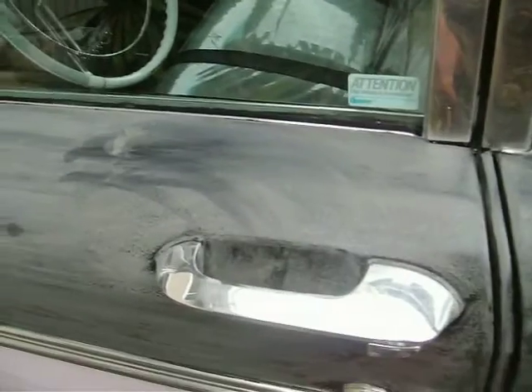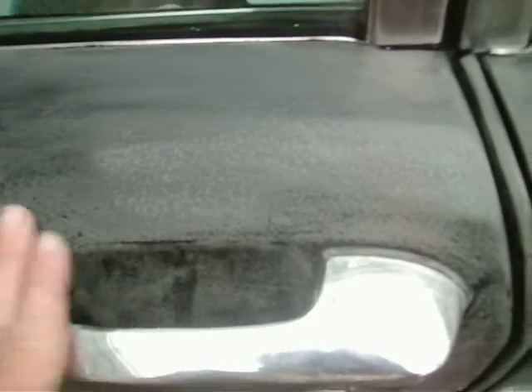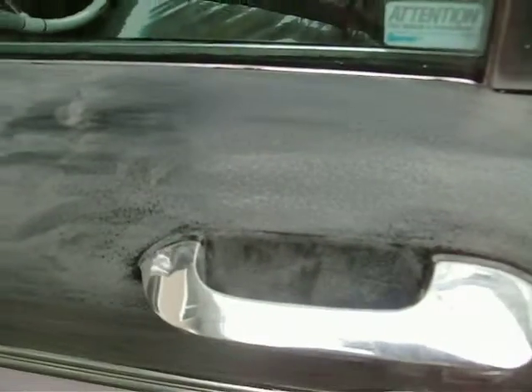Just a little bit of sandy dust on it, but you can see how the shine has taken off it. Still got to do a little bit here yet — still a little bit of orange peel showing through, so got to get that down a little bit more. But that's about it.